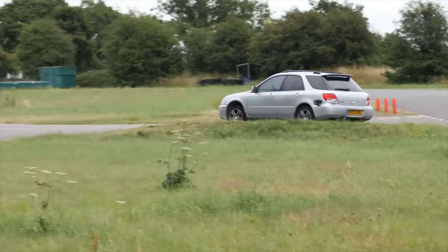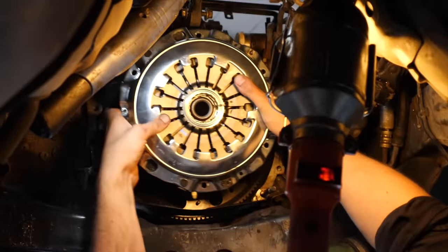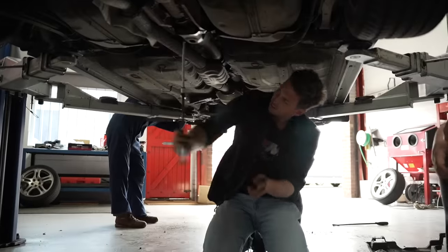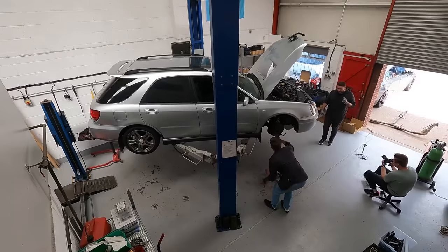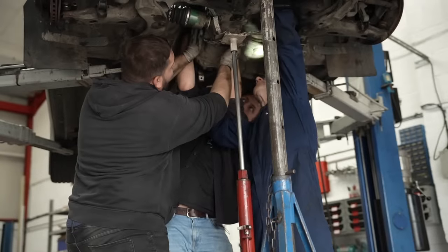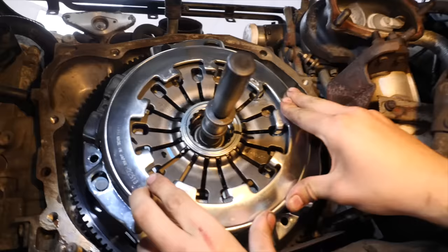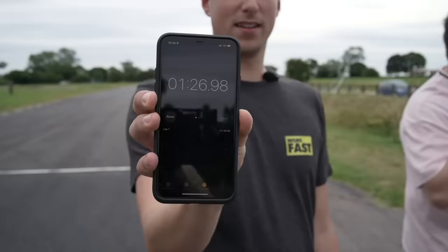We needed to get a baseline lap in the Subaru, and so to get the thing to even move, that meant fitting an upgraded clutch and a lightweight flywheel for £874. This was the first time we worked on the car and it definitely gave us a taste of what was to come. Since then we've learned that the easiest way to do a Subaru clutch is to just drop the whole engine, but we did it the hard way. After a day of struggling with the gearbox and fitting the clutch, we headed to the track for the first time to get a baseline lap.